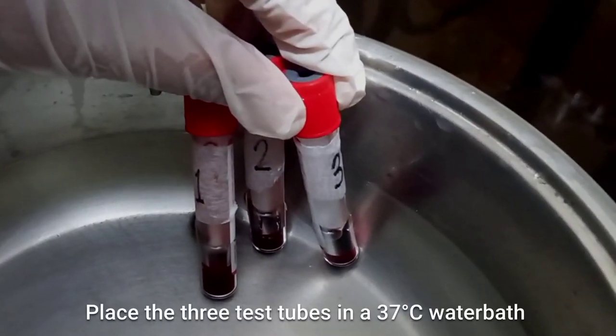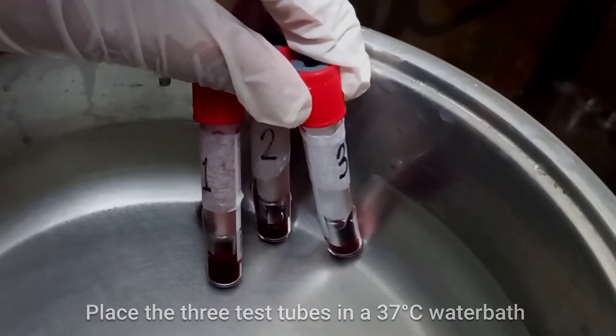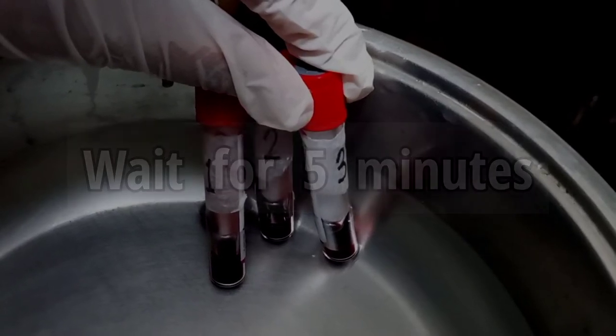Place the 3 test tubes in a 37 degree Celsius water bath and we will wait for 5 minutes.